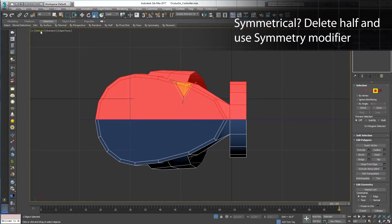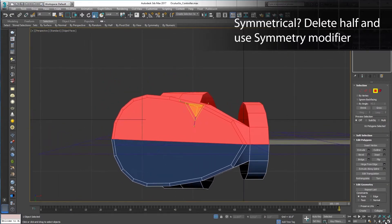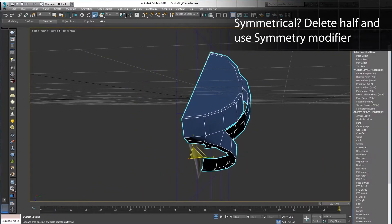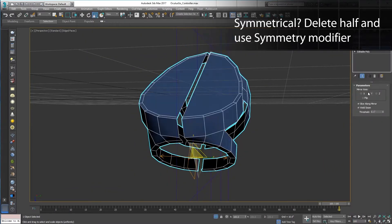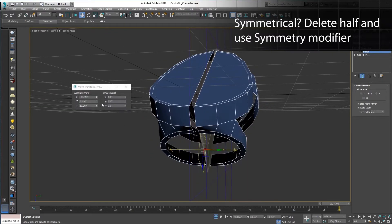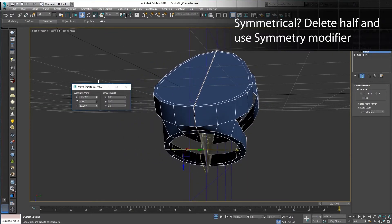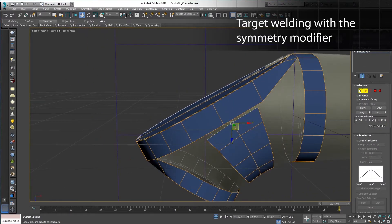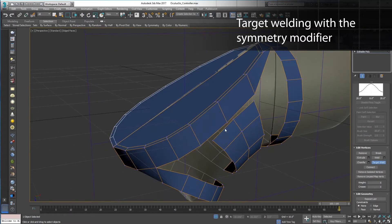I use the cut tool to put an edge in this big polygon, turn on polygon sub-edit mode, grab this back half, and hit delete. This way I can work on one side and get the other side for free. With the symmetry modifier on, as I target weld these verts, they also get welded on the mirrored backside.